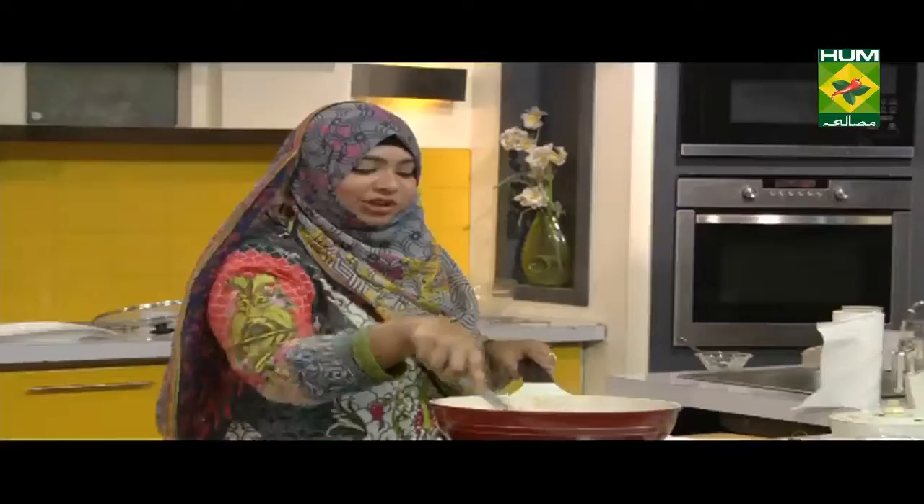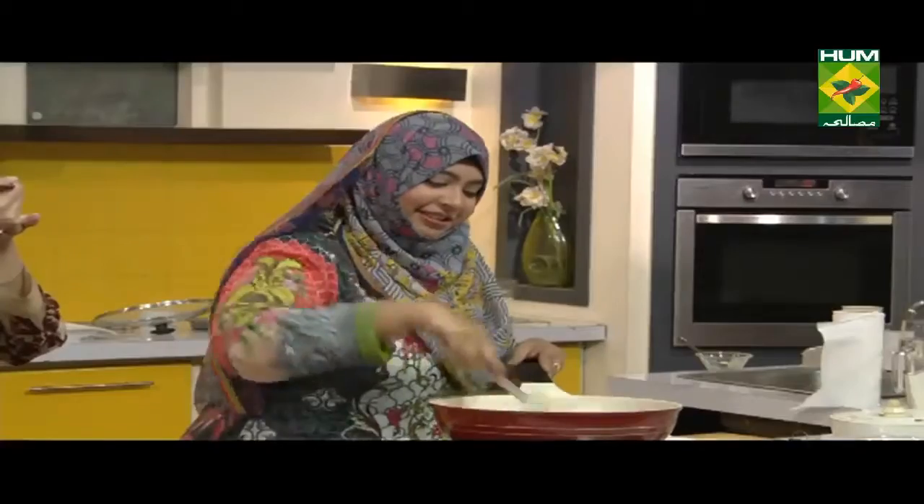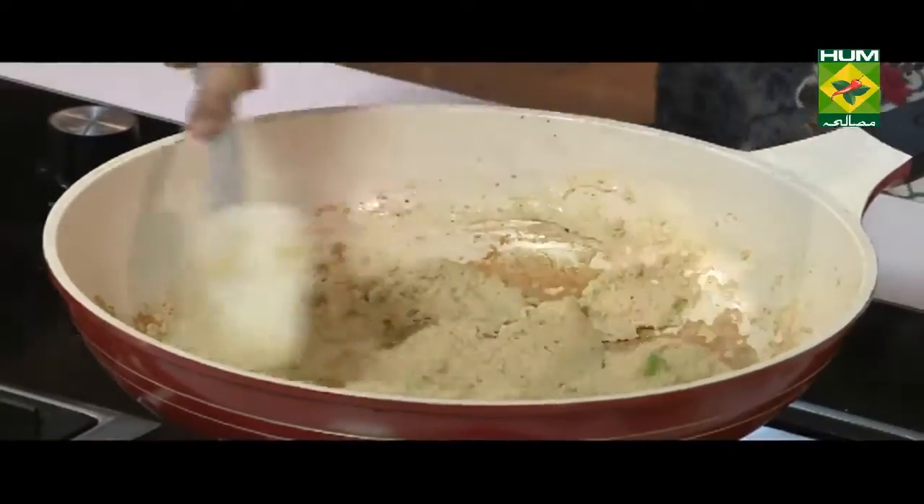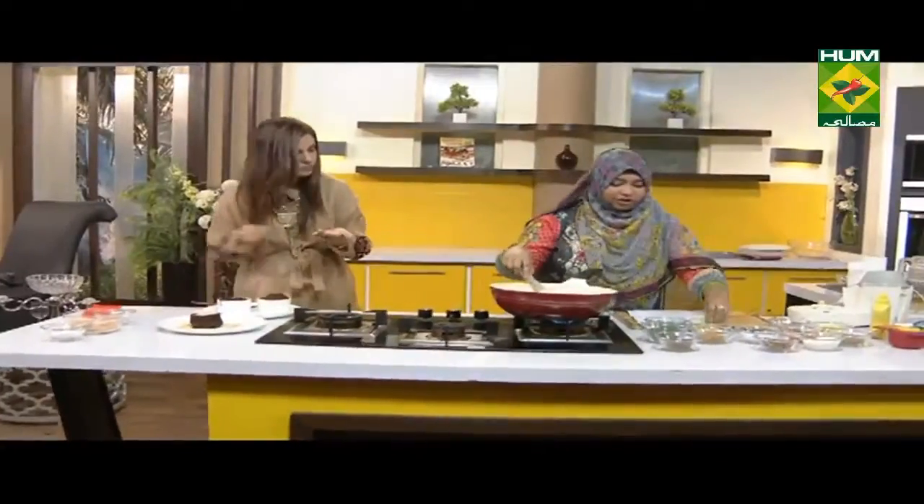How can you make this? My idea was to make this good. Let's see how the texture is. I'm going to taste it as well. Let's put ginger in it.